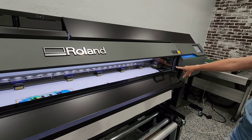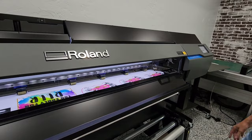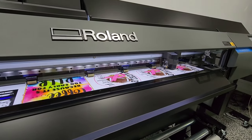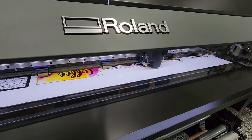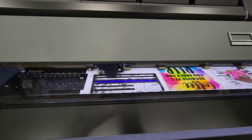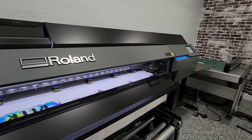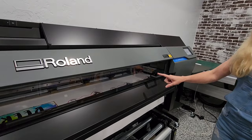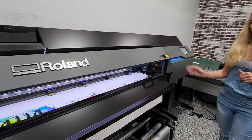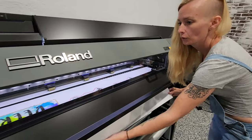It drops the print heads when cutting so it only uses the cutter and not the whole print head assembly. And another amazing thing about this machine is it has a sheet cutting button — you just hit sheet cutting, cut, execute, and it will cut the sheet off. And then you have your images.